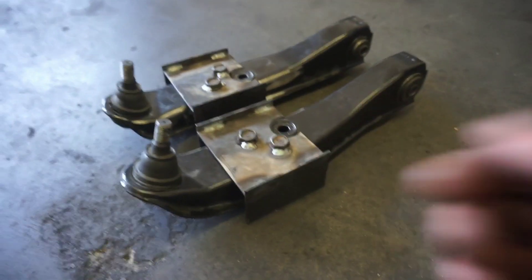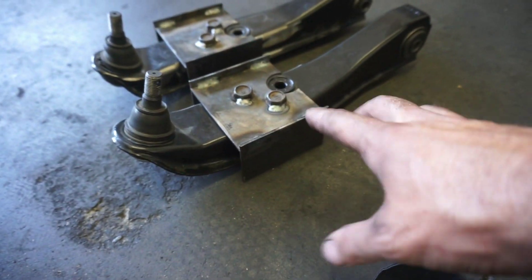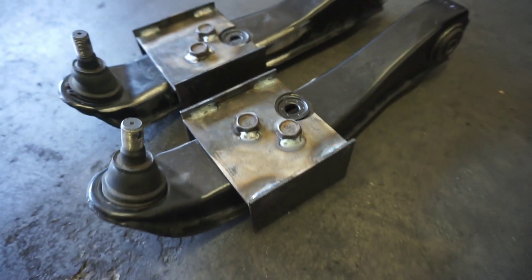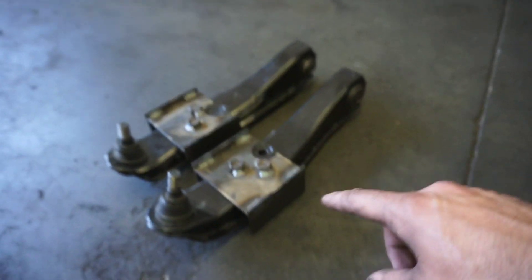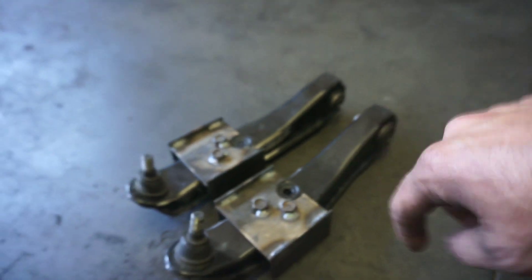The jigs are all made up. I ended up welding all the plates together, and we found a whole series of nuts and bolts that were the same, which is great. Got those welded into place.